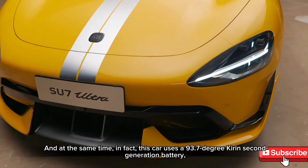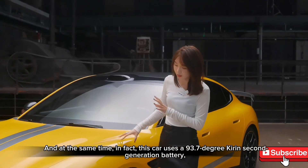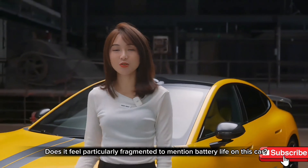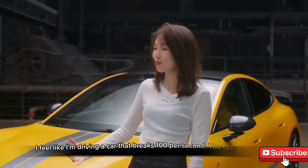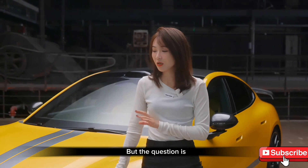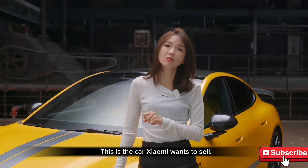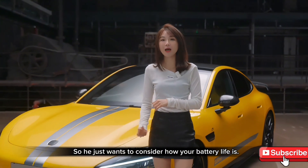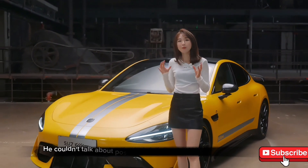This car uses a 93.7 kWh second-generation Kirin battery, achieving a range of 620 kilometers. It feels a bit odd to discuss range on a car like this — when you're braking from 100 km/h, do you think about range? But since Xiaomi wants to sell this, they have to consider everyday usability.